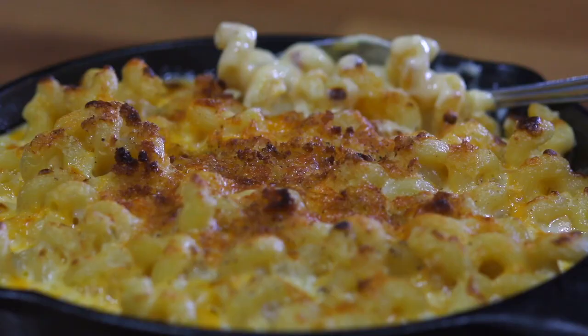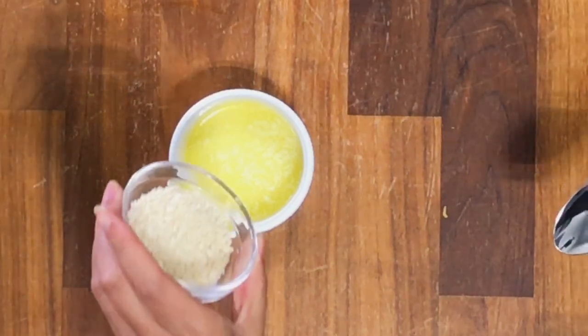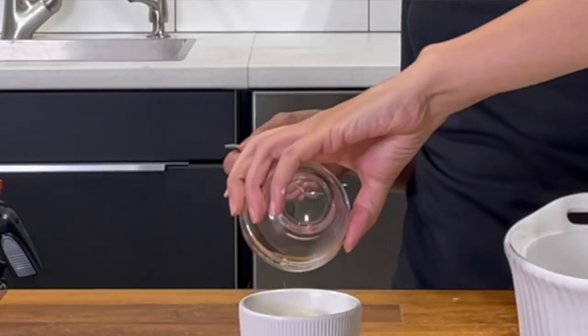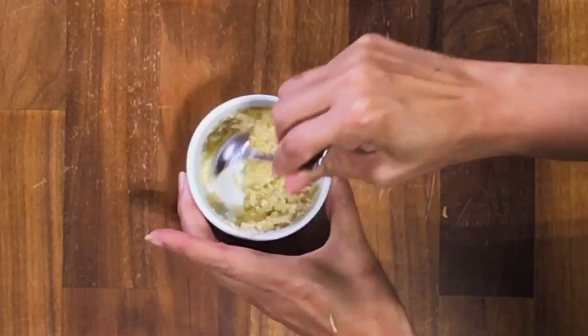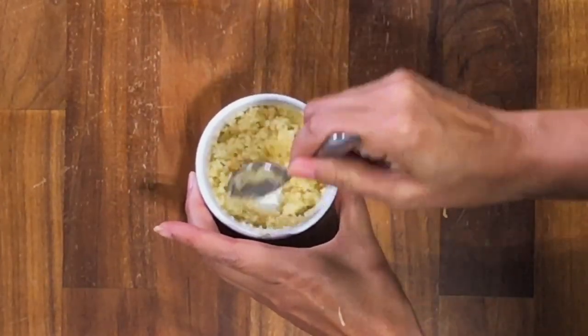Onto the breadcrumb mixture. This will give you that crunchy texture to the dish. Melt one tablespoon of butter, then add panko breadcrumbs and stir. You can add grated Parmesan to the mixture if you want, but I think we have enough cheese that it's not going to really change the flavor profile.